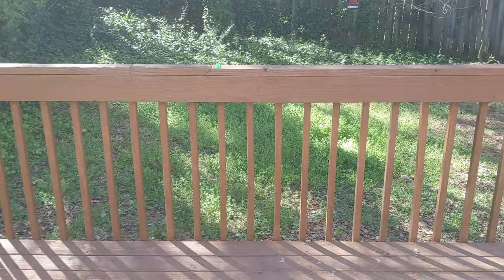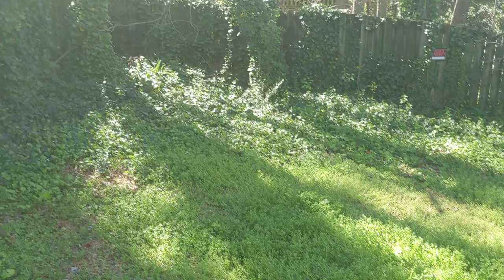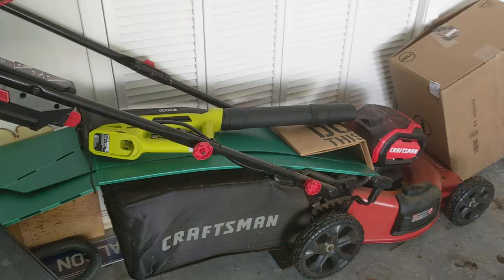The backyard doesn't look too bad. So as you can see back here, it's kind of getting ankle high. So it's time to knock this out.